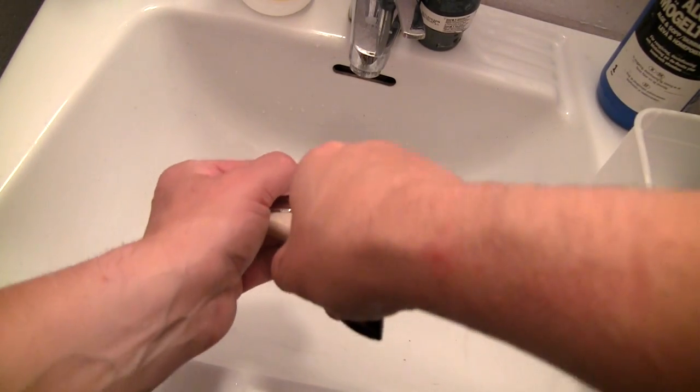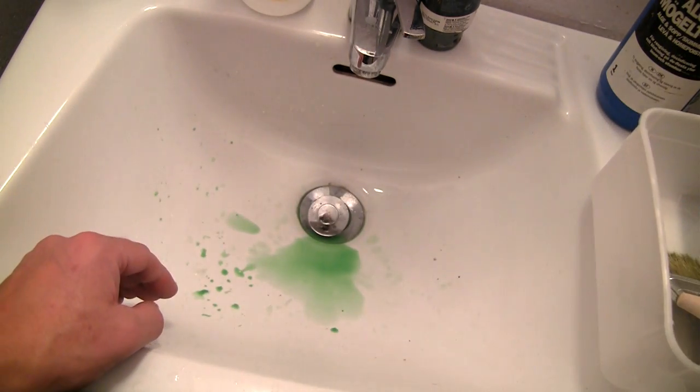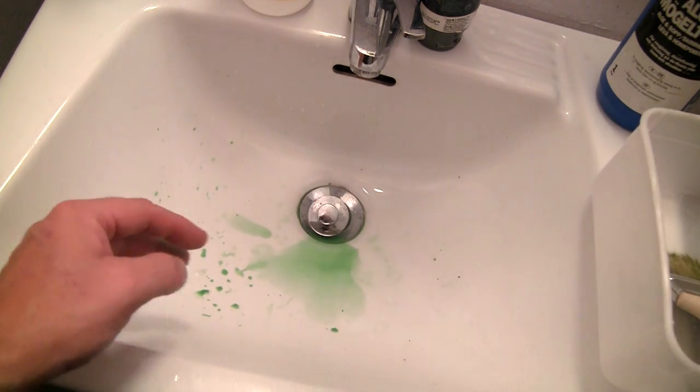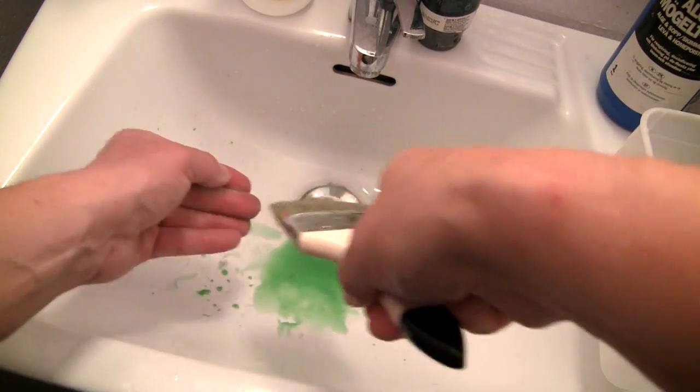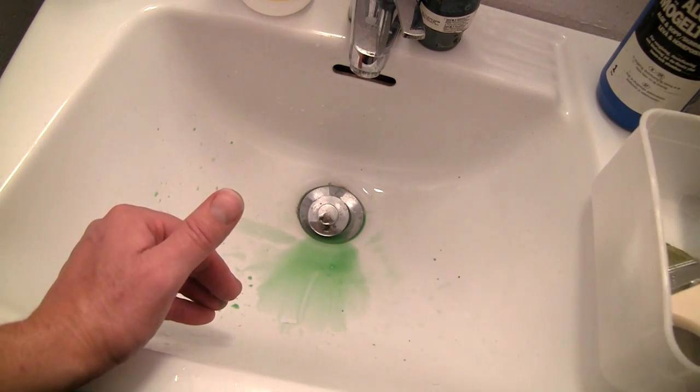Lastly, I just squeeze some of the excessive paint out of the brush before I let it set to dry. It reduces the risk of having the straws stick together.